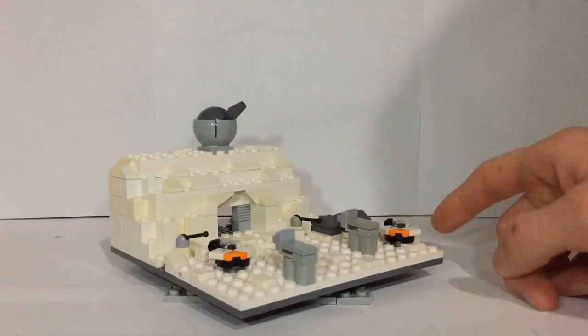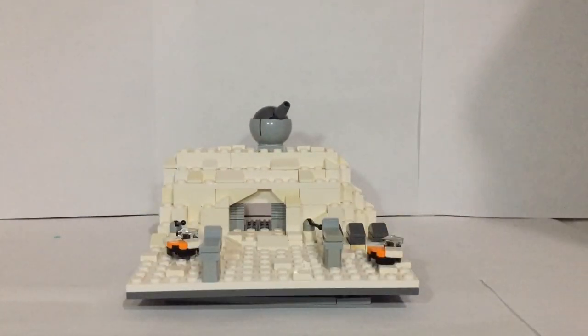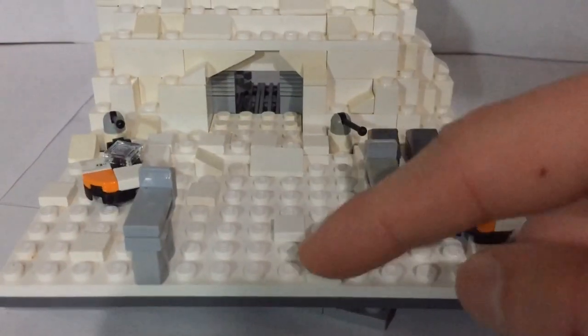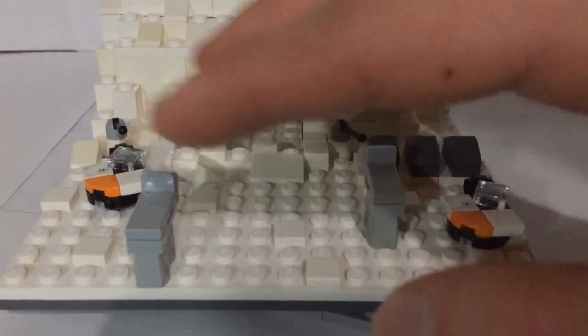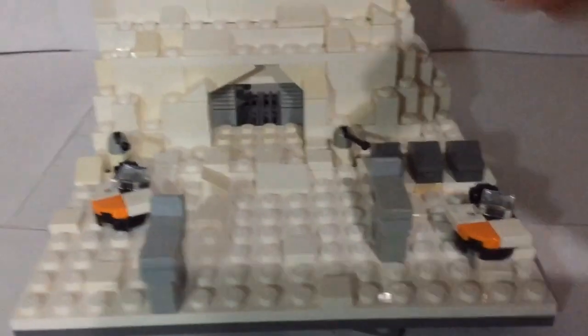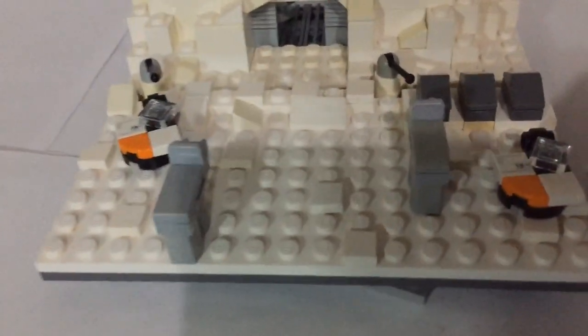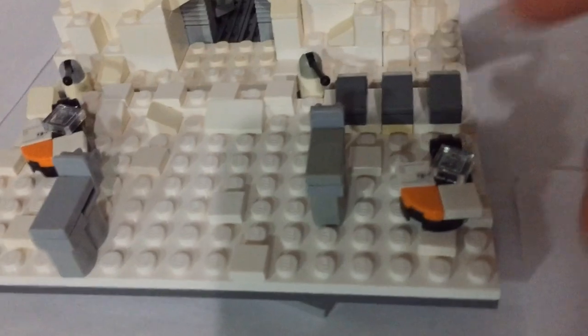There will definitely be two videos in this series, and this is the first one. What I have is a micro scale Hoth battle, as you can see. Starting off with this MOC, in the front you can kind of see the snow terrain look I have with some cheese slopes and flat one-by-ones giving a more rough snow look.